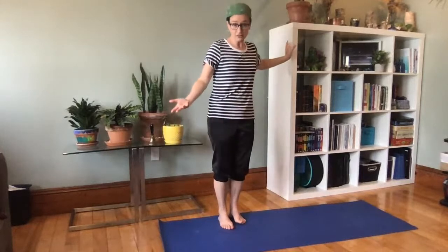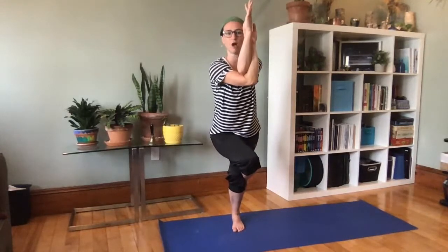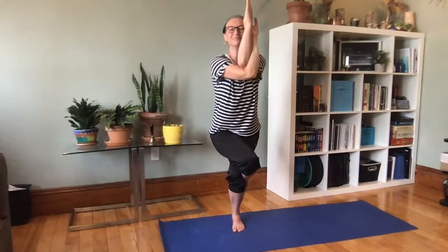Stand up — if you need something to help you balance, you can hold on to furniture or the wall. You can also do it sitting in a chair. Twist your legs around, twist your arms around — maybe you hug your shoulders or try that double wrap in yoga — legs wrapped, arms wrapped. Bend your knees so you sit low and be a parrot. Breathe in — what would you say if you were a parrot? Squawk! Raise the sails! Squawk! Breathe in, breathe out.